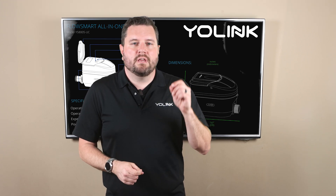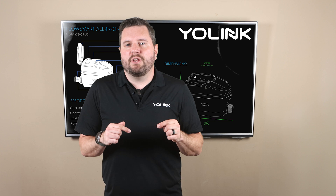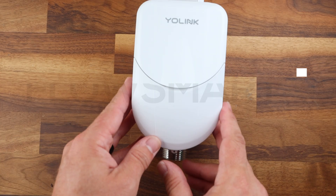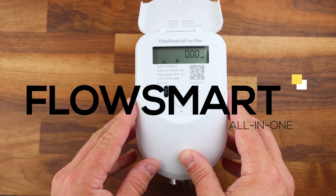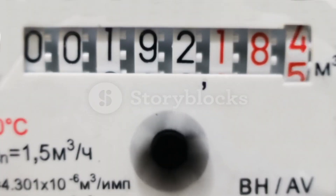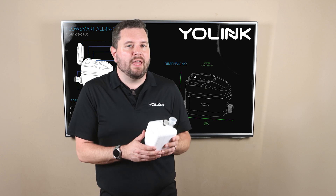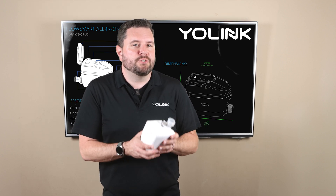Hey there smart home enthusiasts and welcome back to the official Yolink YouTube channel. In today's video we're excited to introduce you to a brand new product from our FlowSmart series, the FlowSmart All-in-One. This advanced product enhances your home safety by utilizing ultrasonic technology to monitor your home's water consumption. It will detect unusual water usage based on parameters that you can customize in the app and either alerts you or automatically turns off the water to prevent potential damage.